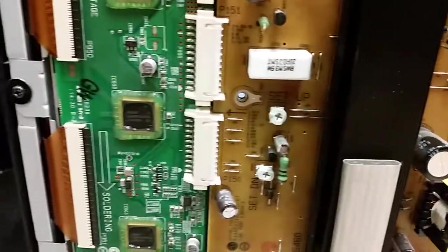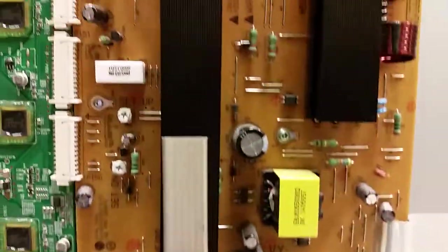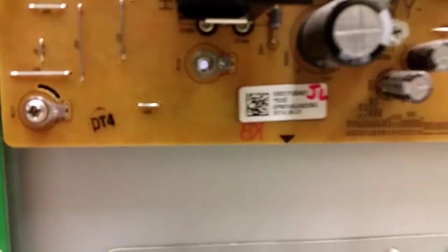I'm showing the markings so that the customer knows these are their boards and they're working fine. This 'GW' marking here should be fine. This is probably the customer signature 'JL' — if that is the case, there should be something similar on the sustain board as well. There it is — 'JL' — that must be the customer's initials.